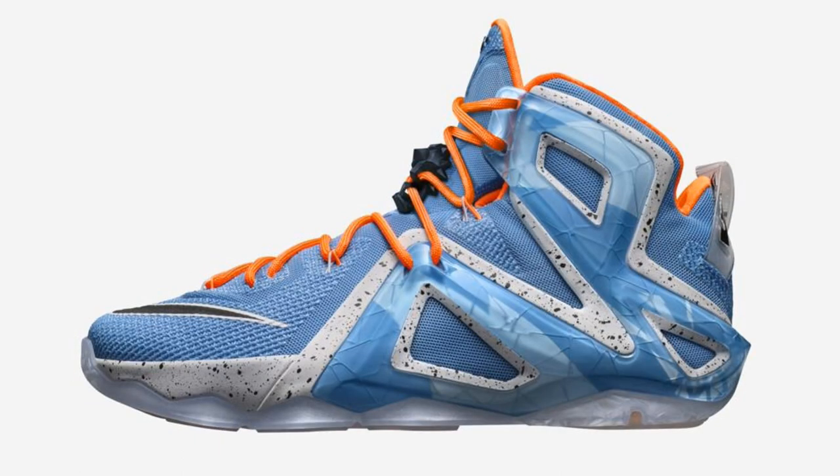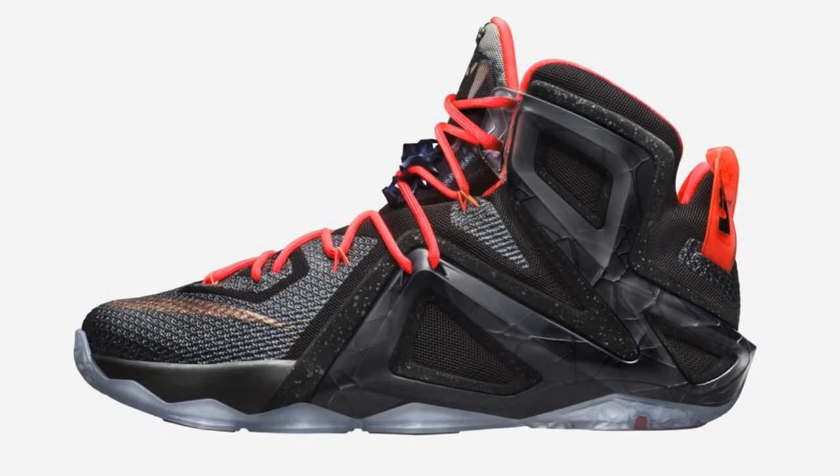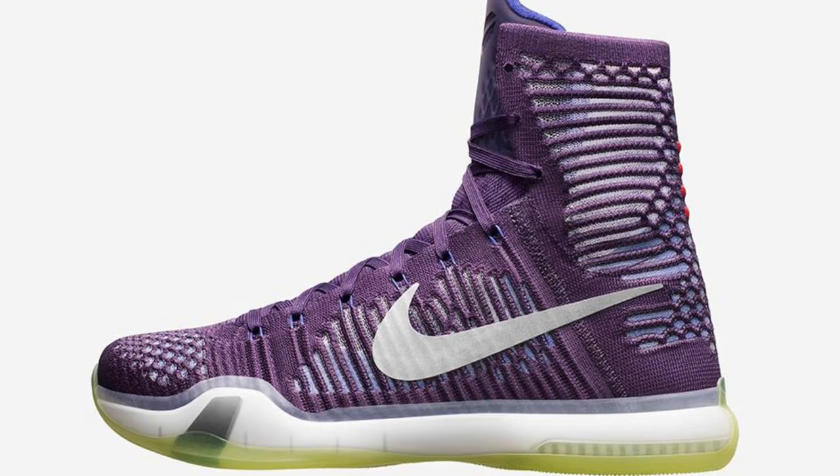I really liked how they first unveiled the collection — it was the Hyperdunk and LeBron 9s. I think they should just be a little more creative and give us a completely different shoe instead of just incrementally increasing it, especially if this doesn't really increase performance by much or even fix the original issues on the shoe itself.